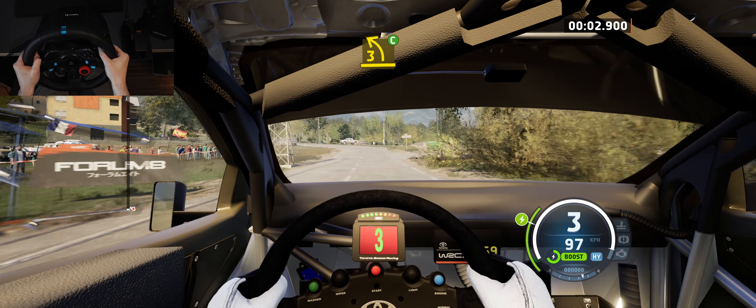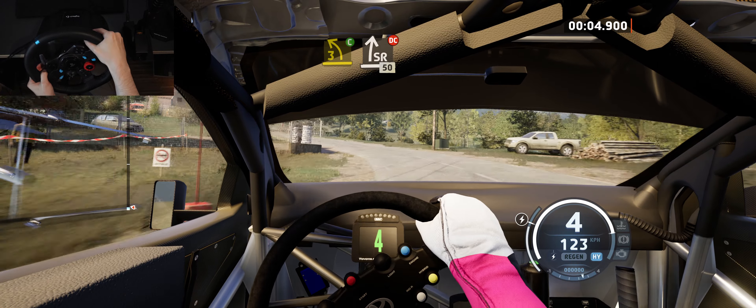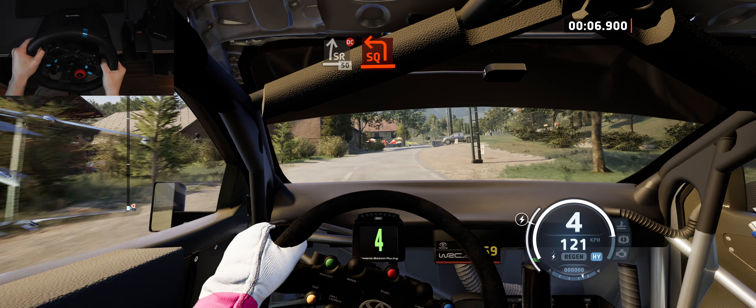3 left, cut, unslide right, don't cut, 50, turn square left, and house.